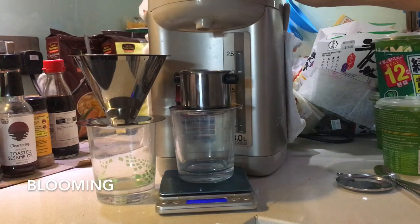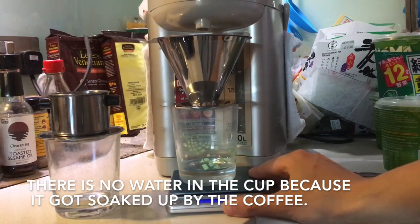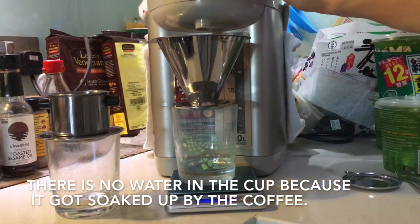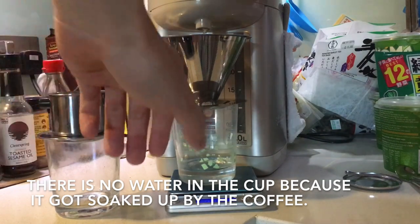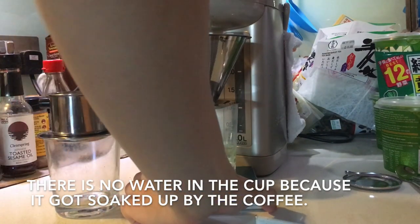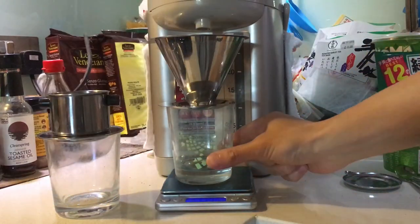The water is done boiling. I've put it on a scale so I can measure how much water is placed. You put in 20 mils — around 20 grams of water — and leave it there for about 30 seconds. I did that for both filters. This process is called blooming; it swells up the grains and slows the water down in the second pour.